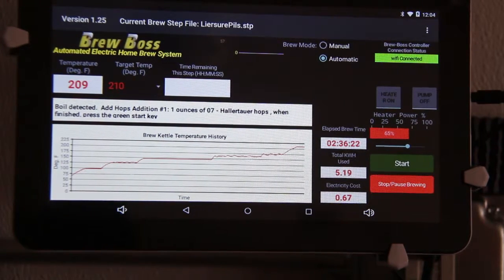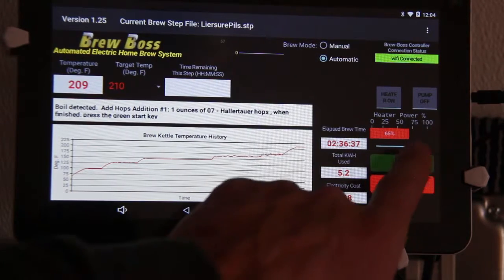That will vary based on batch size and what your atmosphere conditions are. If you're doing this out in your garage and it's 30 degrees, or if you're doing it in your basement and it's room temperature, you may need different settings for this. The way to find your boil temperature is to play around with the power bar.